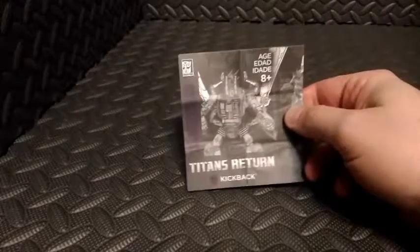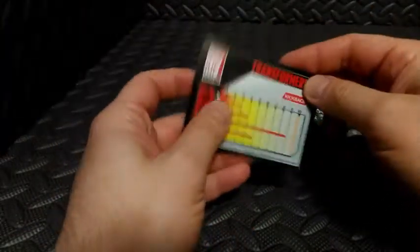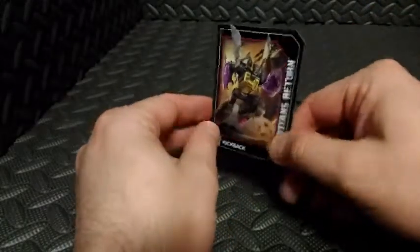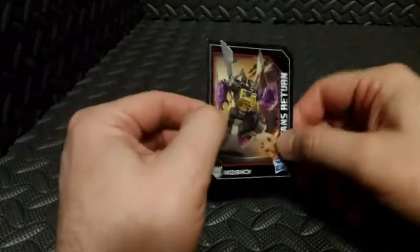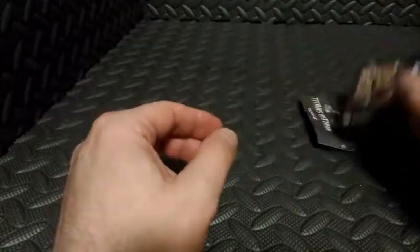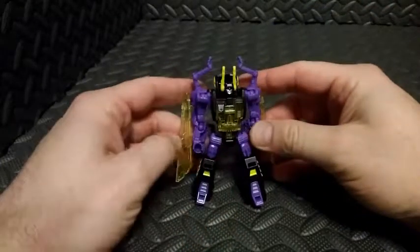Package contents include the instruction manual and the collector's card slash tech spec. I guess the artwork on the box was destroyed, but you do get that artwork here on the card — though this is much smaller, so the artwork on the box would have been a little bit nicer on the wall. And then, of course, last but certainly not least, here we have Kickback.